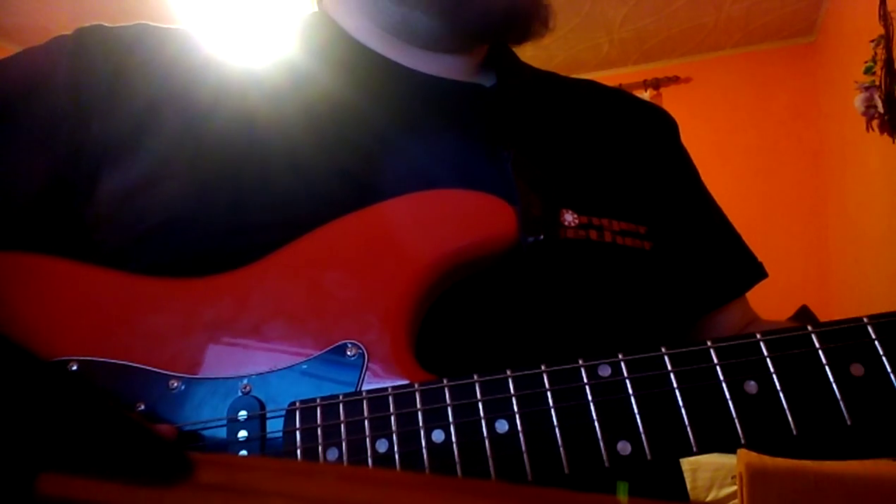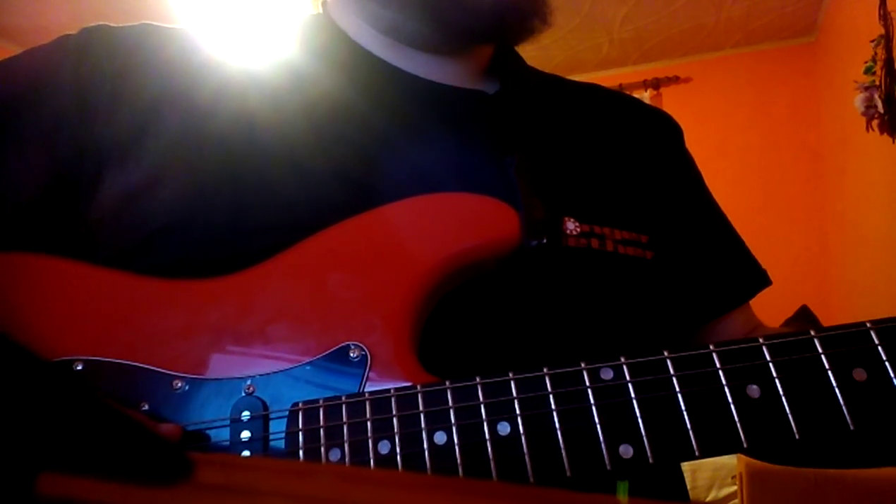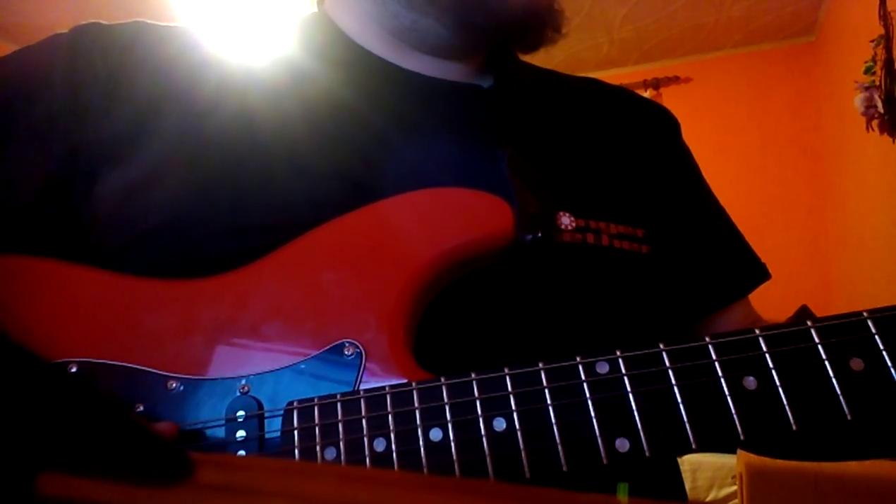First, I have to slide to the 7th fret on the A string, then slide from the 5th fret to the 7th fret on A string, then play twice the 7th fret on D string, then slide from 9th to 12th and play twice the 14th fret. I will show you.